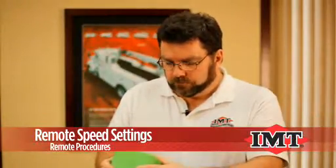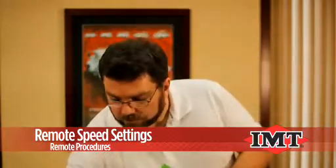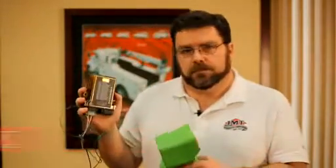For the next one, once that's completed, you'll leave the receiver on and this will be on. We want to do our calibration next.